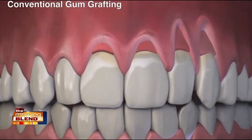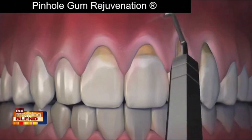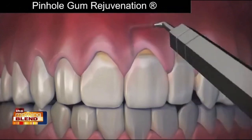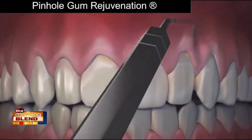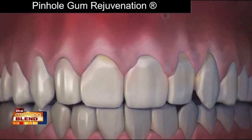Pinhole is done with no scalpels, no stitching, no sutures, and requires minimum downtime. The entire procedure is done through tiny pinholes made in the gums. First, the gum tissue is numbed with a local anesthetic. Then, using special dental instruments that I designed, a trained dentist frees the gum tissue and guides the gums down to cover the exposed roots. The pinholes heal quickly and most patients report little or no pain and require virtually no downtime.